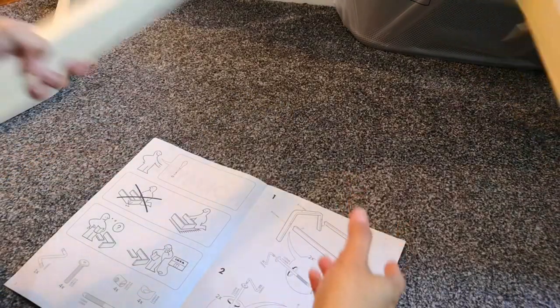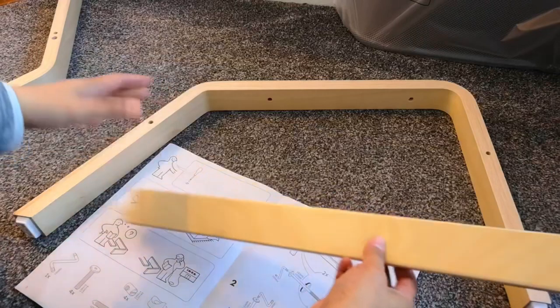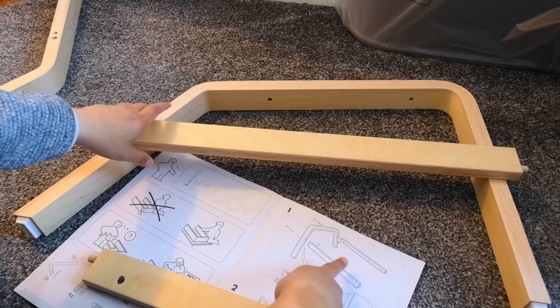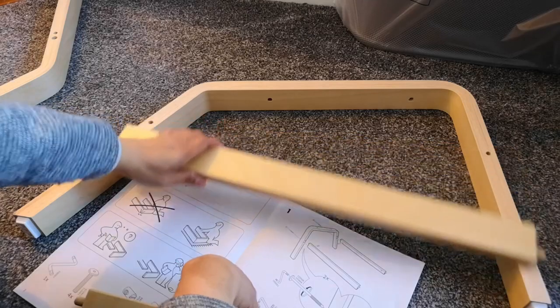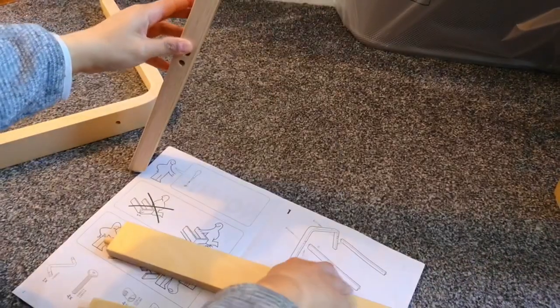It looks like we're gonna take one of the bent wooden parts and one of the straight ones, or actually both of them. And then we are going to... let me see. So this is what it looks like — there's supposed to be two holes. There we go, now that looks the same.